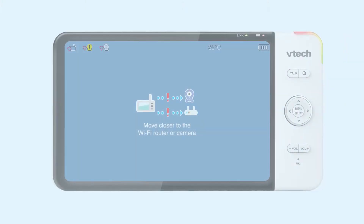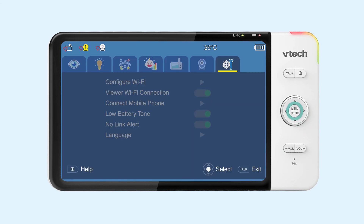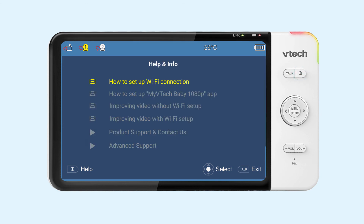If this does not resolve your trouble, you can reinstall your monitor on the Wi-Fi network. To do this, go to General Settings and select Configure Wi-Fi to Scan, then update or change your Wi-Fi network. For help, please watch the how-to set up Wi-Fi connection video located in the help menu on the viewer.